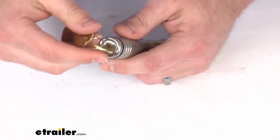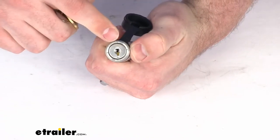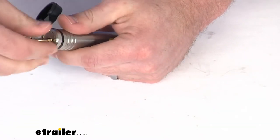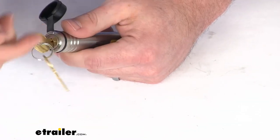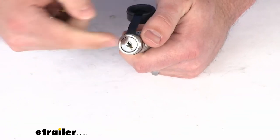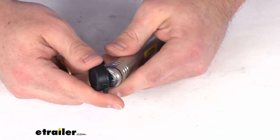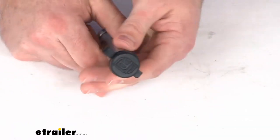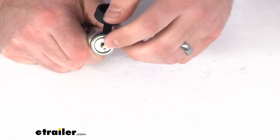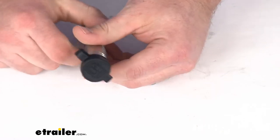We can very easily just turn the keys back until it's locked again. You can see on the head there is a little indicator — those lines at the top let us know when we can remove it. Being that it's a continual-turn kind of head, it can get a little confusing, so it's nice to have those indicators. And of course we do have our weather-resistant tethered dust cap here, which is going to help keep water and debris out of our lock core and keyway, making sure we're always going to be able to get our key in and out easily.